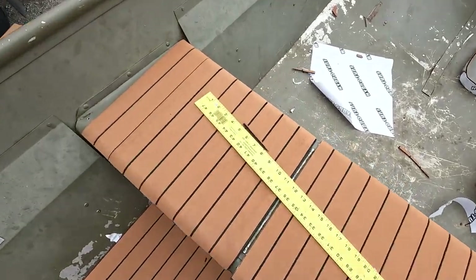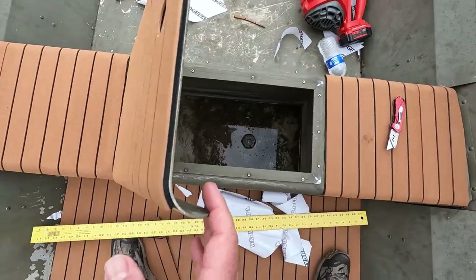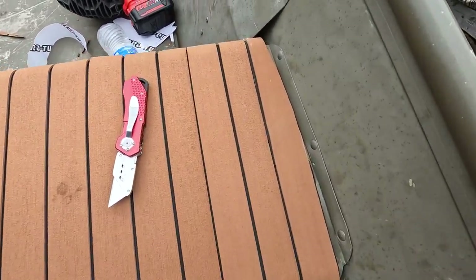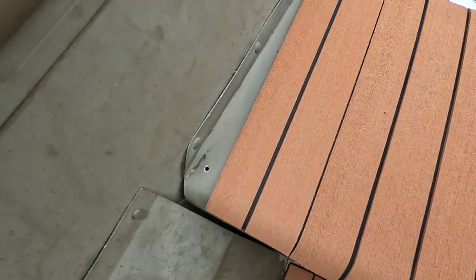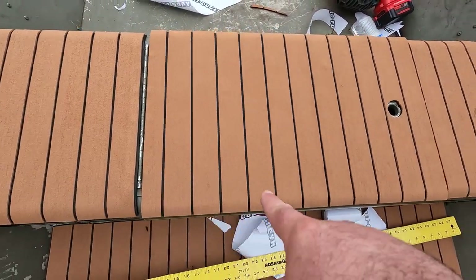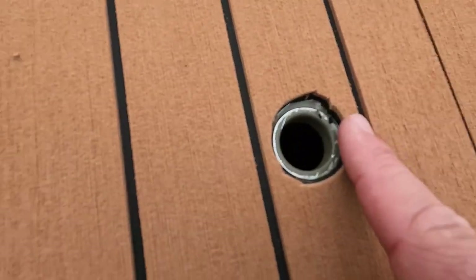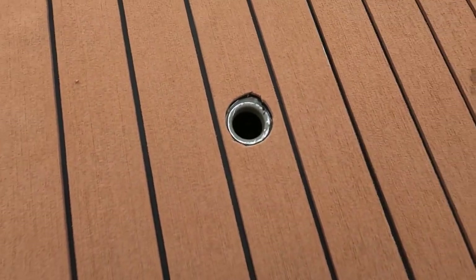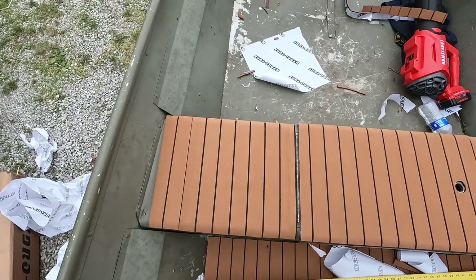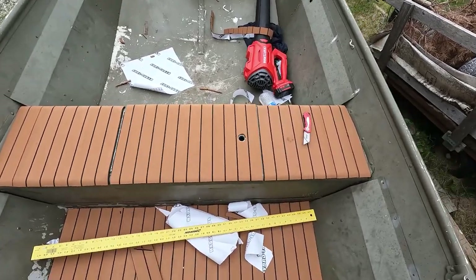The seat turned out pretty good — having the live well or wet well there worked out fine. The only thing is you can see that edge — I'm being real nitpicky. We've got a gap on this side and not on that side, and that's just because I centered it up on the door and my cut wasn't perfect. Sharp knife, take your time — it's hard to see right through that to get it perfect. But nobody else is probably going to notice this stuff. Someone else is going to hop in and be like, sweet rig — so that's what I'm going for.